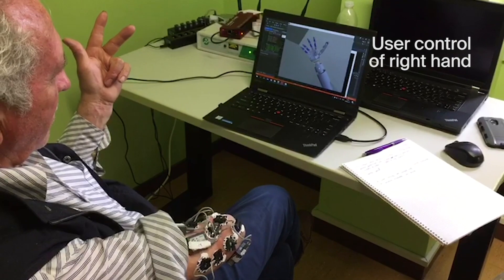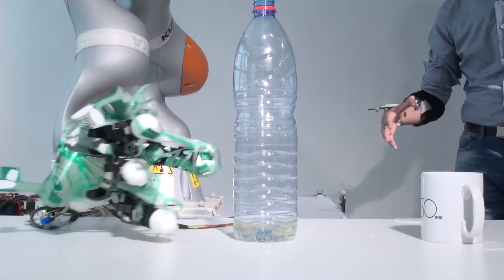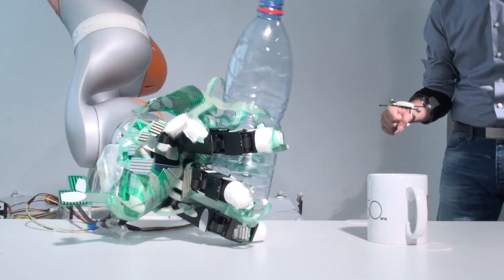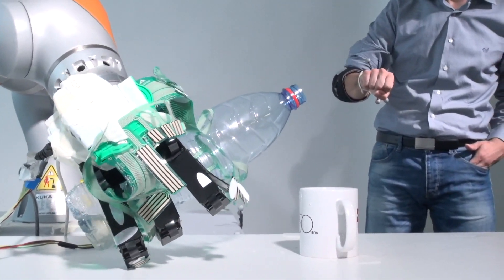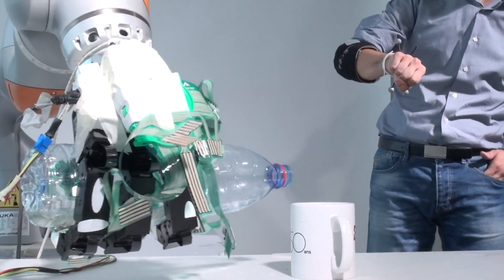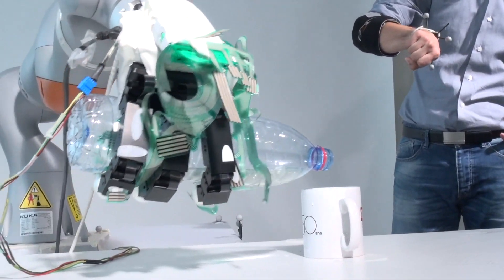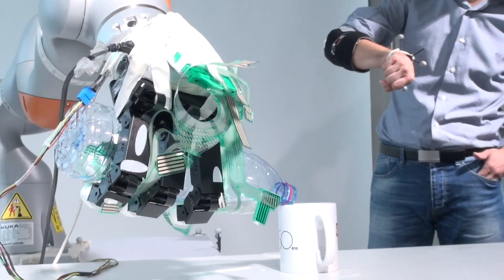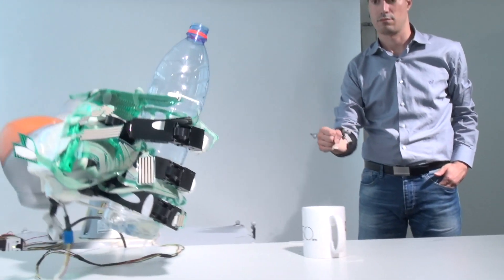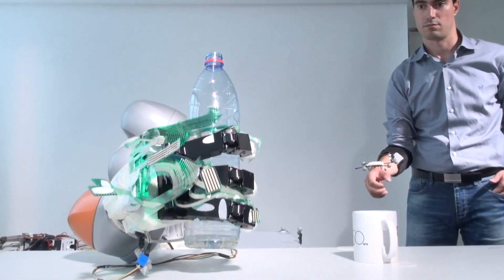On top of that, because predictions of finger movements may not be 100% accurate, we have robotic automation which allows the hand to automatically start closing around an object once contact is made. If the user wants to release an object, all they have to do is try to open their hand and the robotic controller turns off, returning all control back to the user.